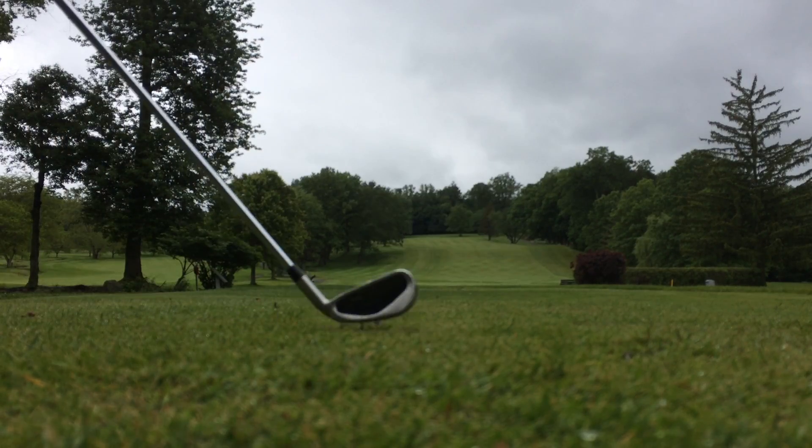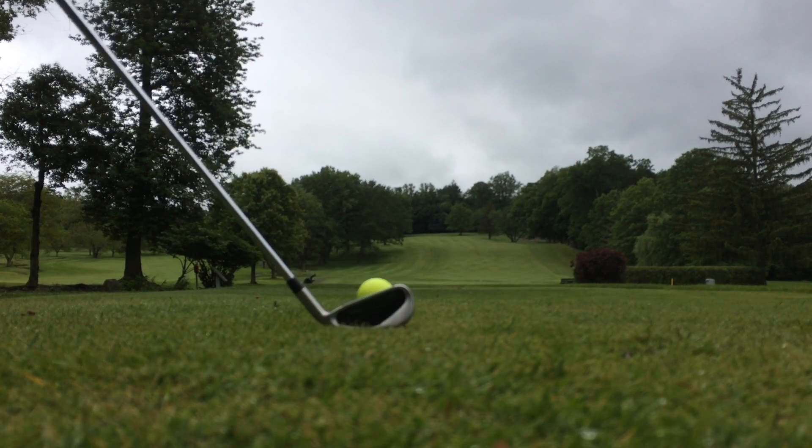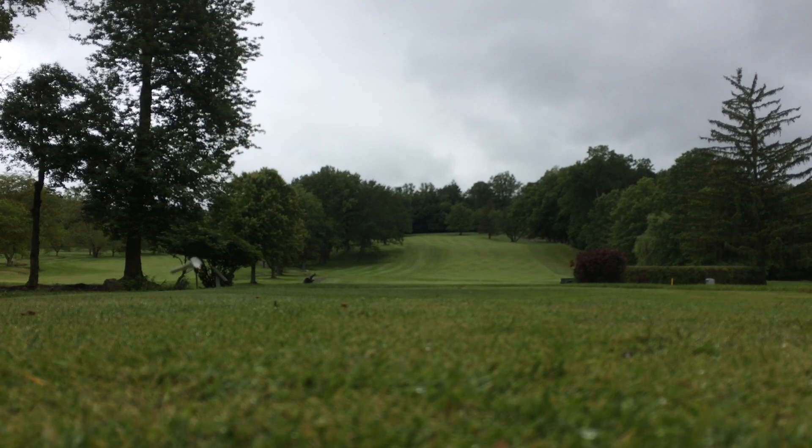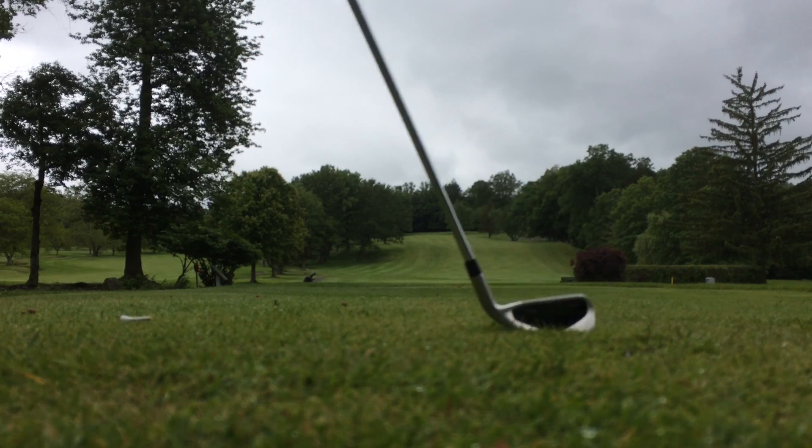I'm going to try to fade this one out there — go off that tree right into the fairway. Perfect.